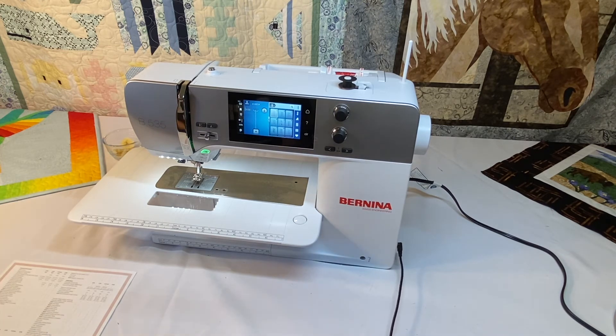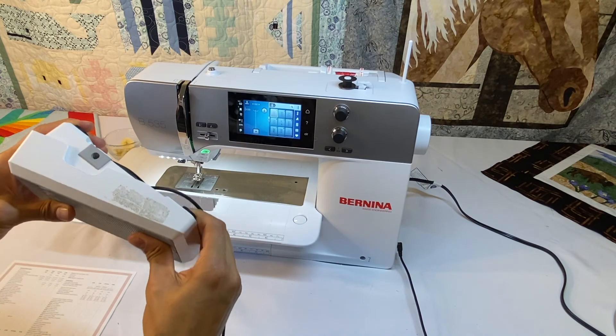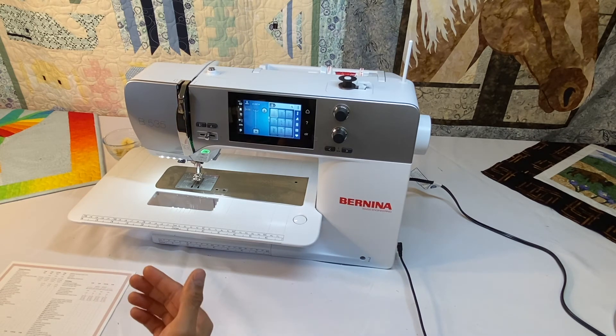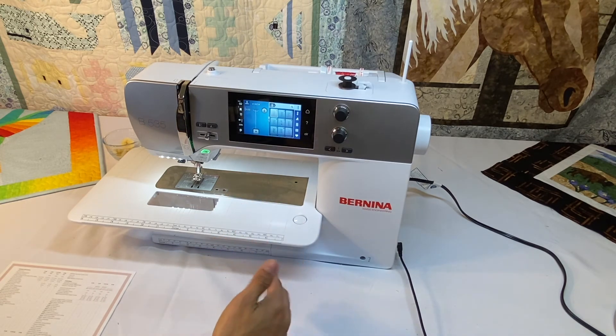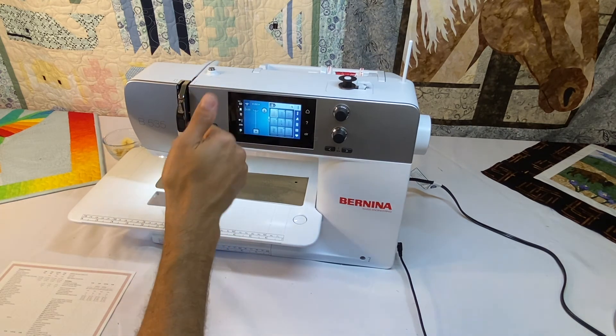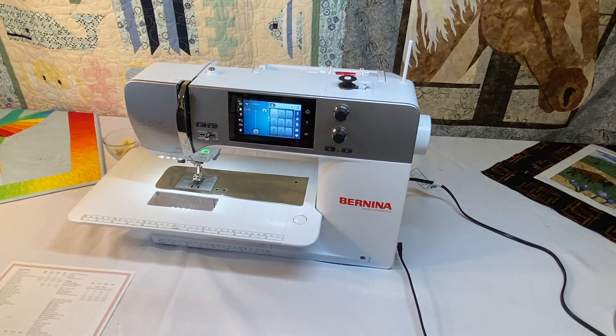This machine does have the Bernina presser foot with the back kick — press in the heel and it will lower and raise the needle. With all Bernina machines, they all have the ability to stop with the needle in the down or up position, controlled from the screen. If we want the needle to stop in the down position when we stop, we just select that on the screen.